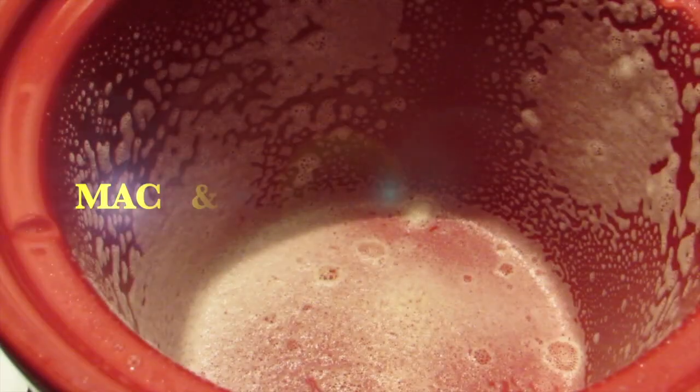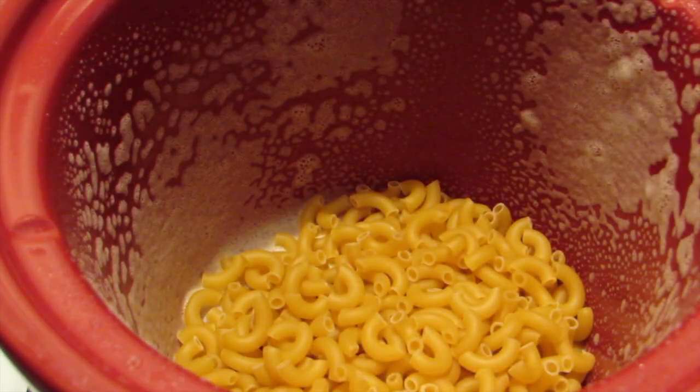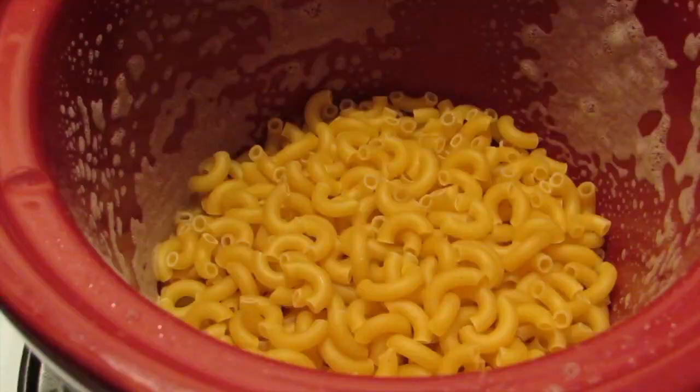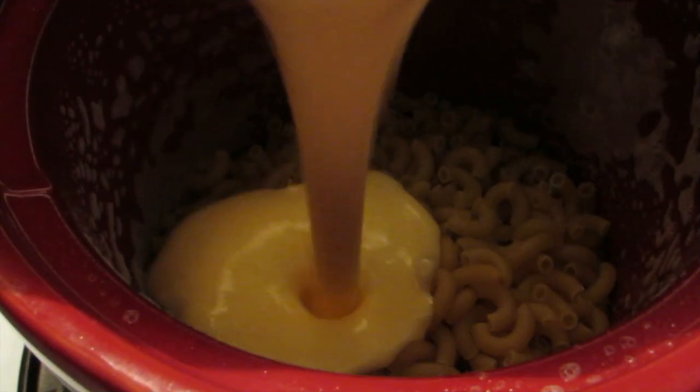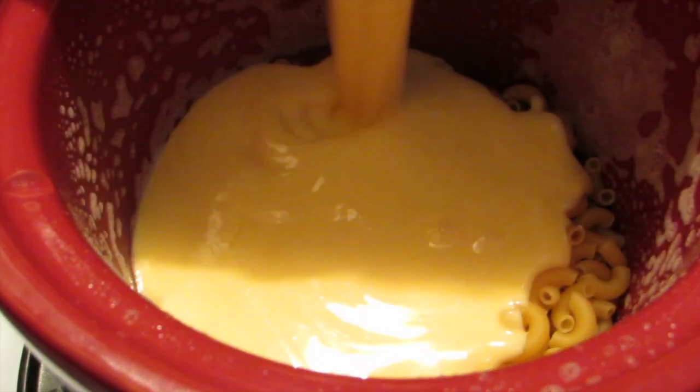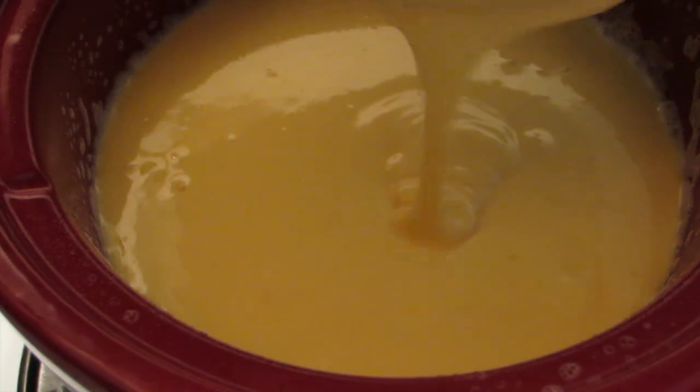Using your non-stick spray, just spray the inside of your crock-pot. Now you're going to add your uncooked macaroni to your crock-pot, followed by your warm cheese sauce. Then you're going to stir your macaroni several times to ensure that it's completely covered by your cheese sauce.